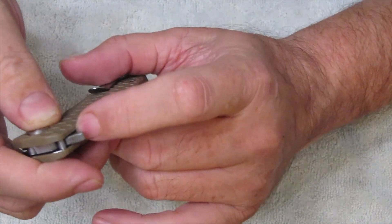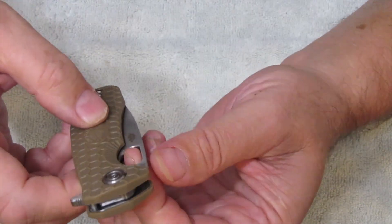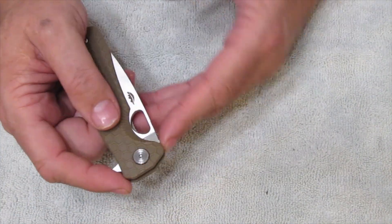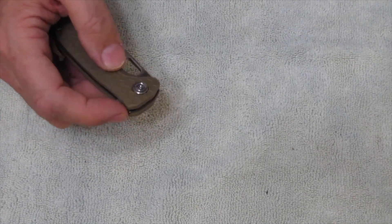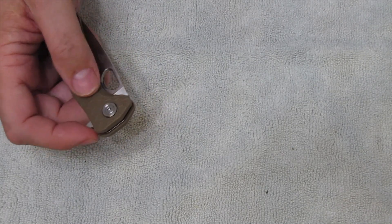And there's even jimping on the back of the plastic back here. And on this part of the flipper here, you've got a nice hole in here. And there's also a spot in here for your thumb — I like that.